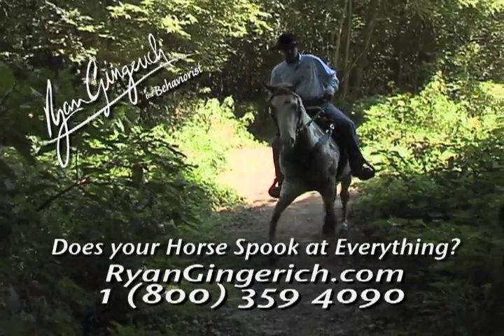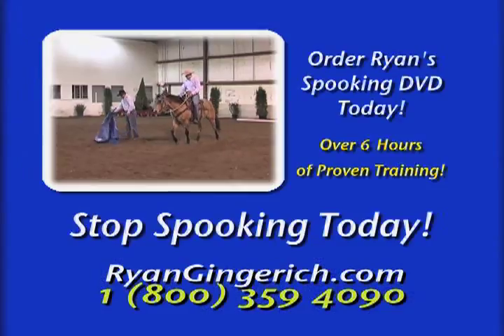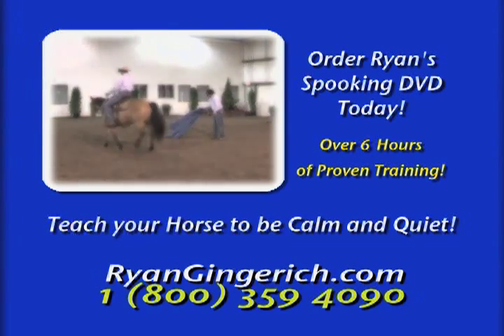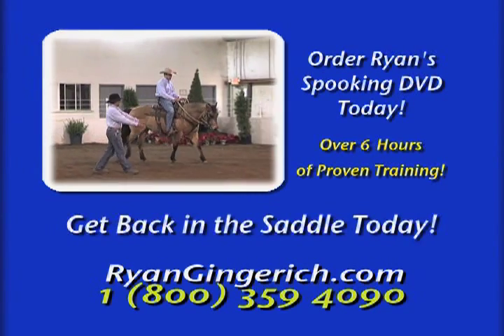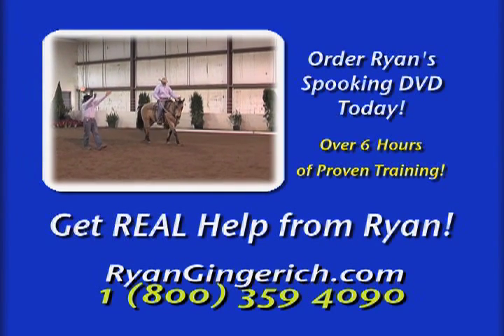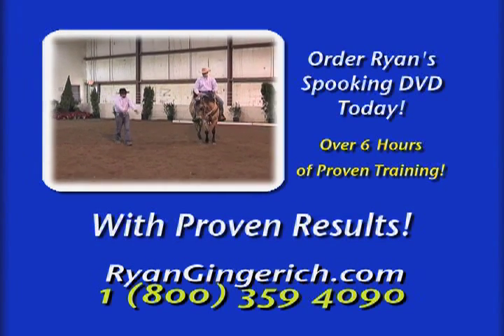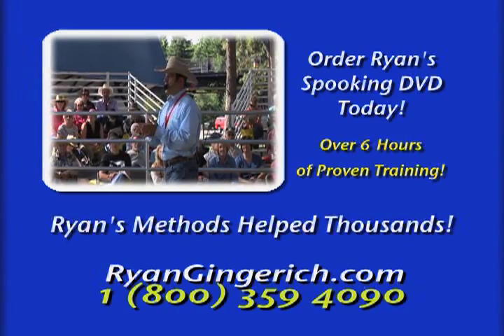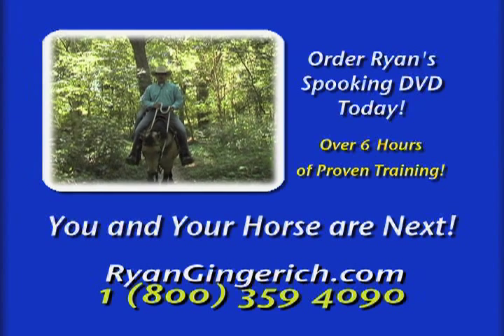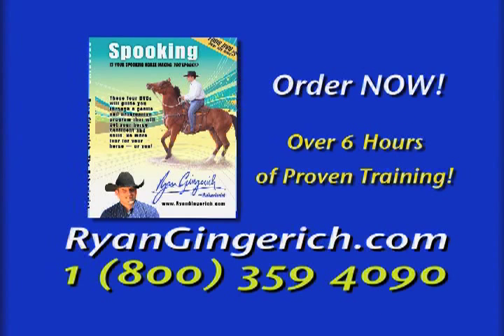Does your horse spook or jump at nearly everything? Stop that spooky nervous behavior today. Teach your horse to be calm and quiet and get back in the saddle safely again. Equine expert Ryan Gingrich has traveled the nation helping thousands of spooky horses. Help for you and your horse is just a phone call away — call 800-359-4090 or go online to ryanginkerts.com.